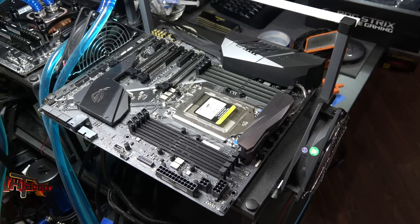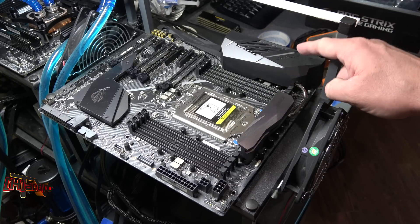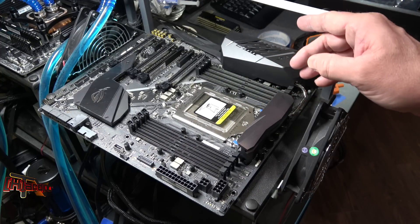Hey guys, it's Kyle Bennett with hardocp.com and what we have down on the test bench today is the ASUS Republic of Gamers ROG Strix X399e gaming motherboard that we're getting ready to test. I really like the looks of this motherboard.